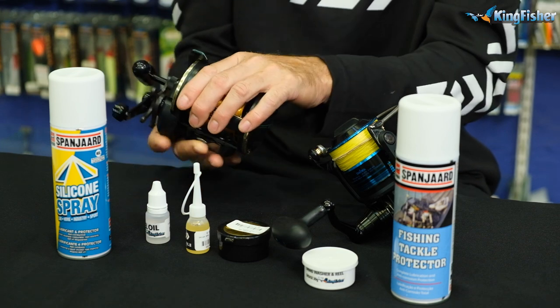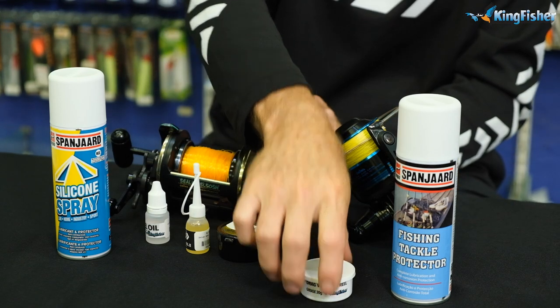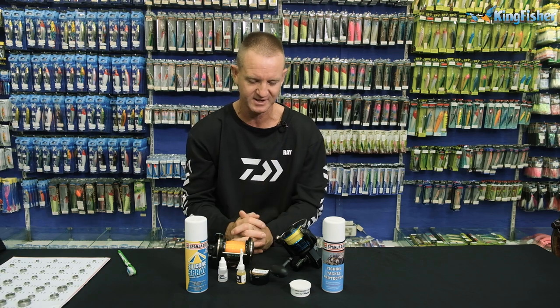Maintenance on these reels is very, very easy. Our standard Kingfisher grease works phenomenally well and is a lot cheaper than Kels grease on the felt washers — for instance on the SL50s, 30s, and similar reels.